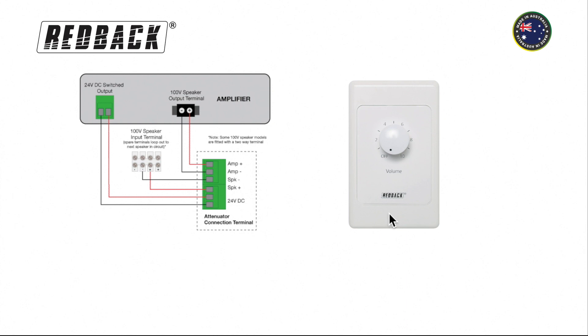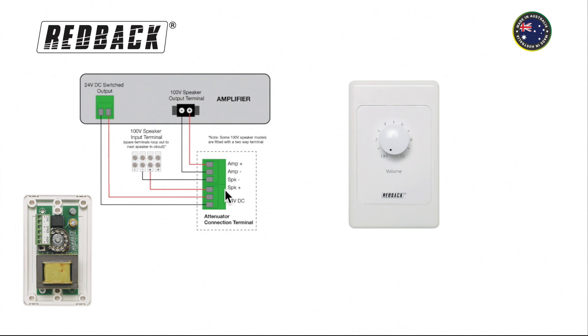When connecting the Redback 100V volume controls, you will find they are fitted with these green terminal blocks. Now from the 100V output of the amplifier, Figure 8 cable is used to connect to the amp inputs on the volume control.